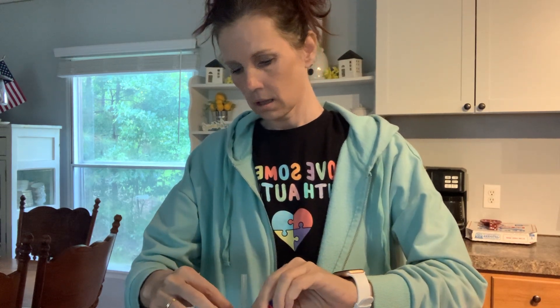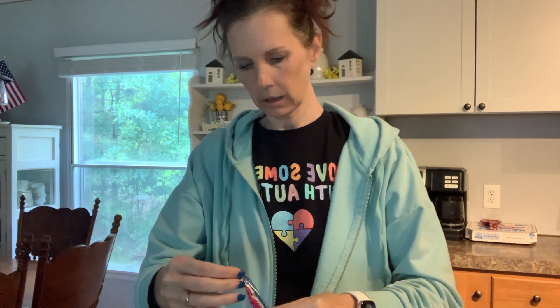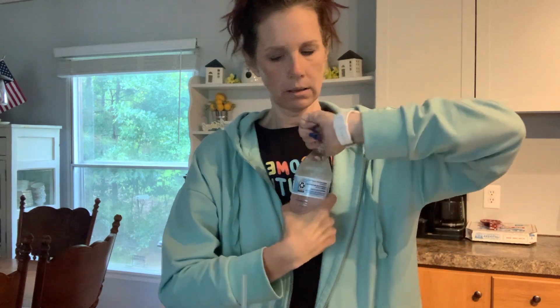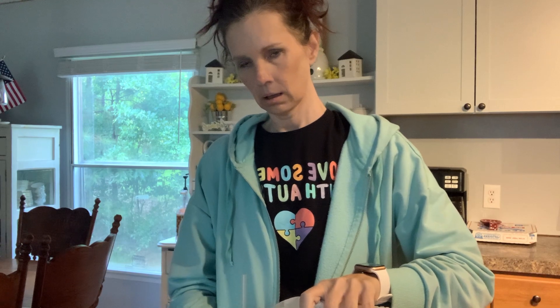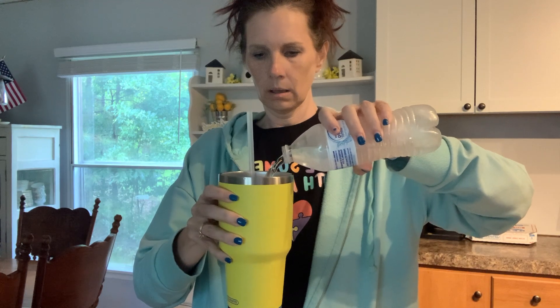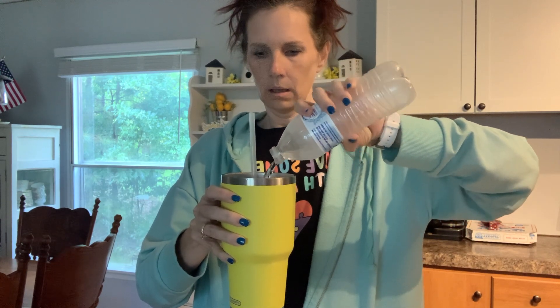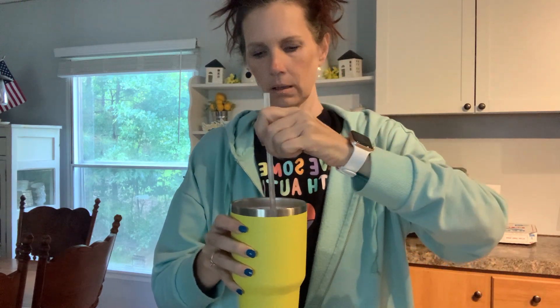Mom's cooking in the background in case you happen to see her — she's cooking some breakfast. I'm not sure if that's quite half a packet but I think it is. Again, measuring with my heart, we're going to see what happens. Then I pour in my water and stir it up.